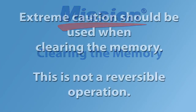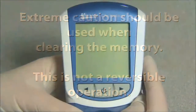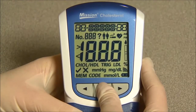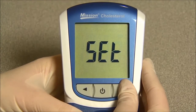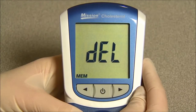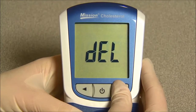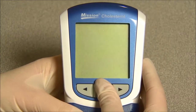Clearing the memory. Extreme caution should be used when clearing the memory — this is not a reversible operation. To delete all data from the meter database, enter the setup menu. Press right or left until DEL is displayed, then press the power button to enable data deletion. MEM will be displayed. Press the power button to delete all the data in memory, then the meter returns to the setup menu. Press right or left until ELT is displayed and press the power button to exit the setup menu. Press the power button to turn off the meter.